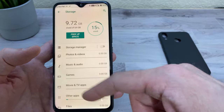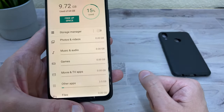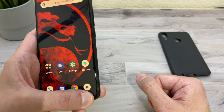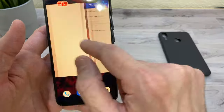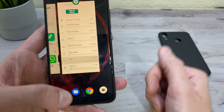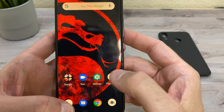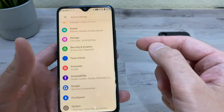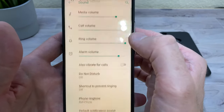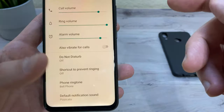The screen takes up almost the whole phone with a small chin and a teardrop camera cutout up top. It has iPhone-like gestures: swipe up in the middle to go home, swipe up on the right for recent apps, swipe up on the left to go back. Scrolling through apps is smooth with no stuttering. The bottom-firing speaker is pretty loud.